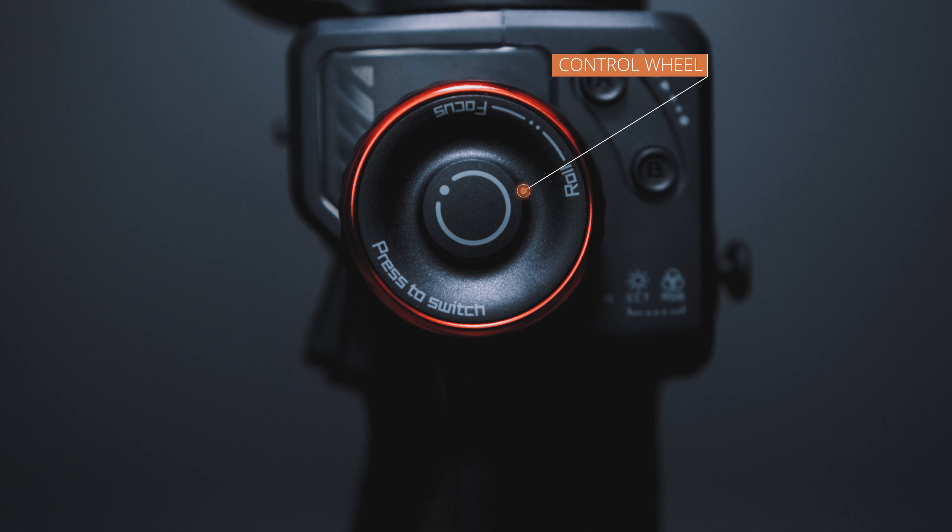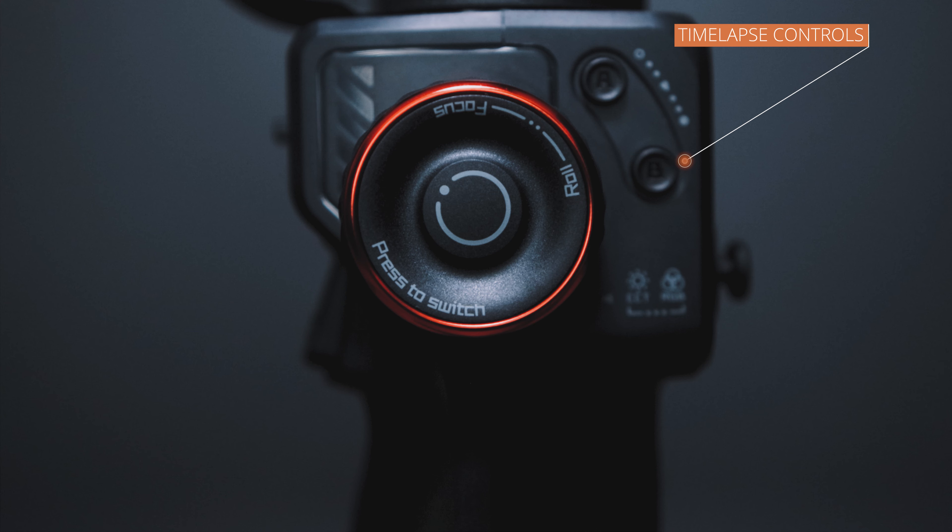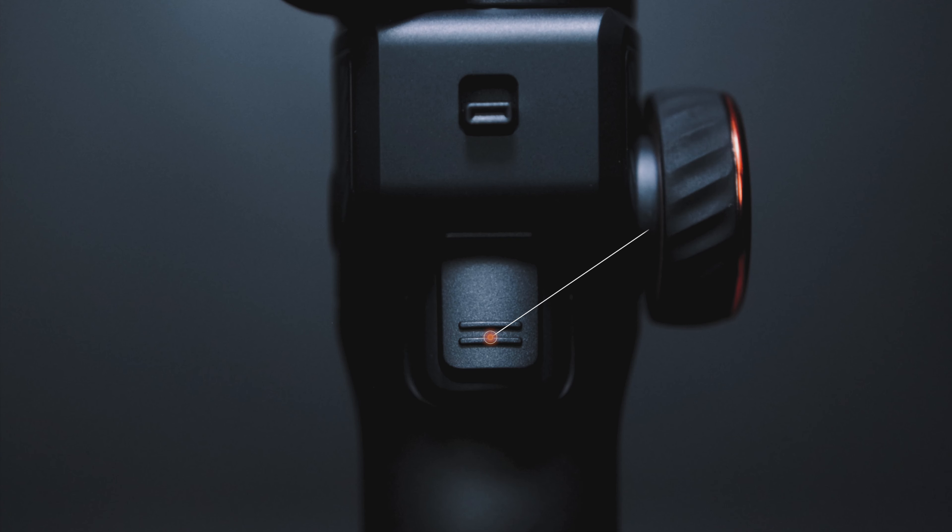On the left side, there's a multifunctional control wheel that can be used for a variety of things. For example, if you're using your smartphone with the Hohem Joy app, you can use this to rack focus. There's also a button in the middle — double-tap it and you can roll your device. To the right of that you've got your time-lapse functions. At the back there's a trigger for things like resetting position, and triple-tapping the trigger changes the orientation of your camera.